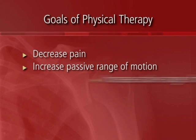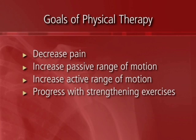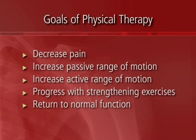We then move on to increasing active range of motion, progressing with strength, then moving on to return to normal function and functional activities. The initial phase is generally four to six weeks. That depends on the nature of the surgery — all labral tears are not the same. It depends on the type of tear and how bad it was.